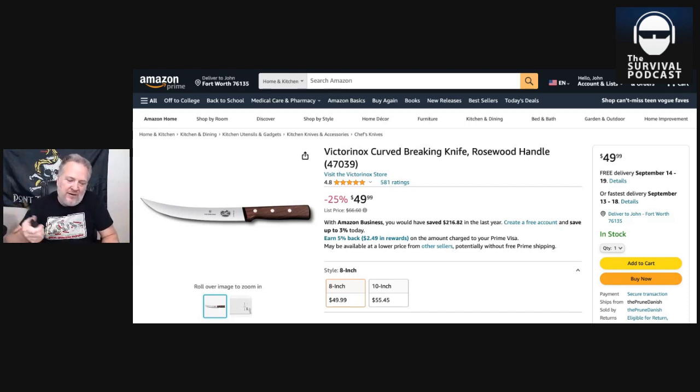There probably are knives out there — I have some really expensive knives made by companies like Shun, and I have customs made by MT Knives — and there probably are some higher-end boning or breaking knives out there. But I'm big on price-to-value ratio. I am way more concerned about the performance of the product than the appearance when I'm buying a utility tool. And that's what these are — a utility tool.